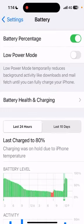Here you can see the Low Power Mode just below the battery percentage section. We will click on Low Power Mode. The Low Power Mode has been turned on — as you can see, the battery percentage is showing yellow at the top of the screen. So this is how you can turn on Low Power Mode to extend your battery life.